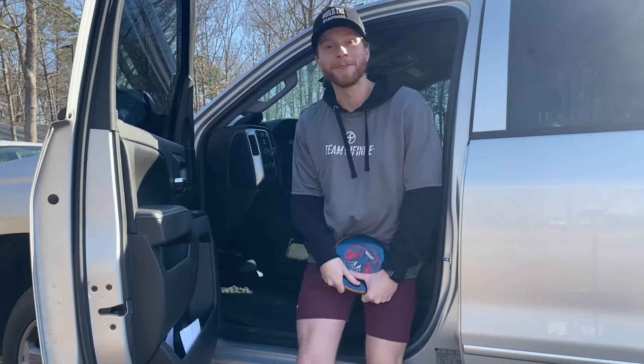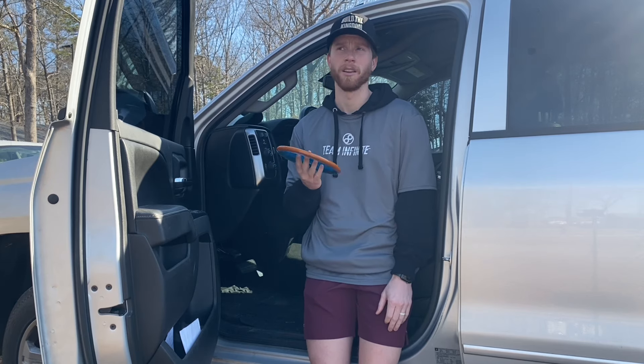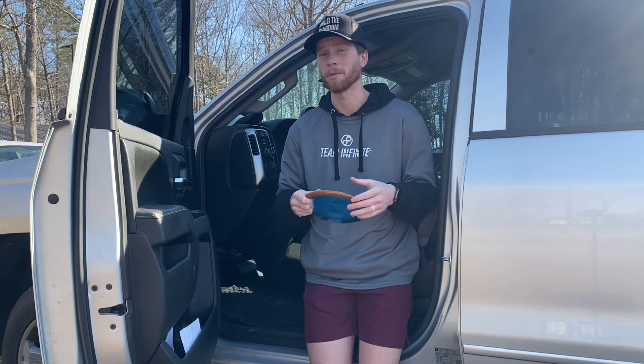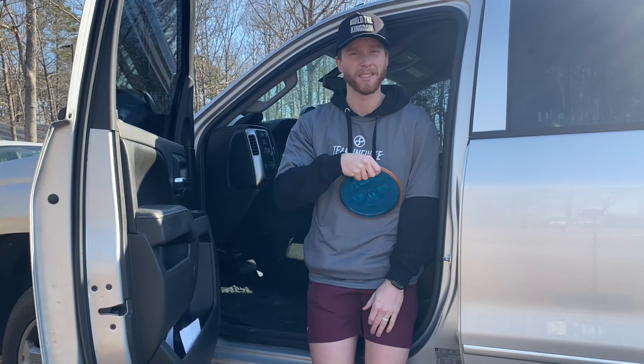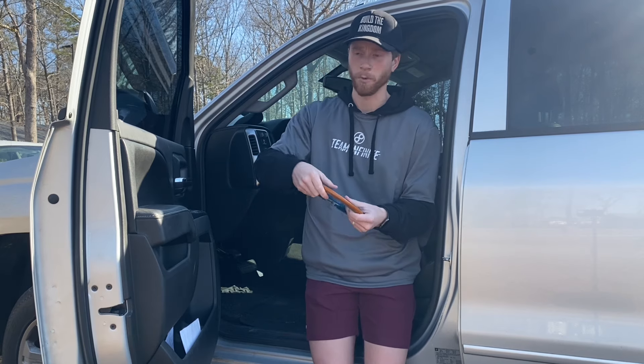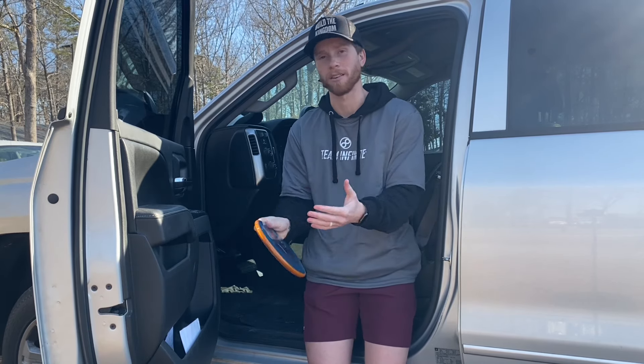What's up YouTube, Jordan with Ginger Snap Disc Golf here. Today we're going to do something a little different. I want to talk about a drill that I saw on a video that Bodanza Disc Golf posted yesterday. It's talking about snap - that's the byproduct of good form, timing, and all sorts of other things. When the disc launches out of your hands, it creates a snapping sound or a pop. That's one of the reasons why my name is Ginger Snap Disc Golf.